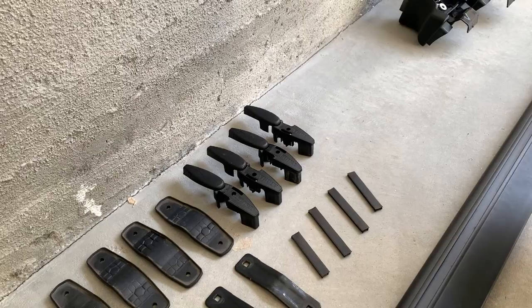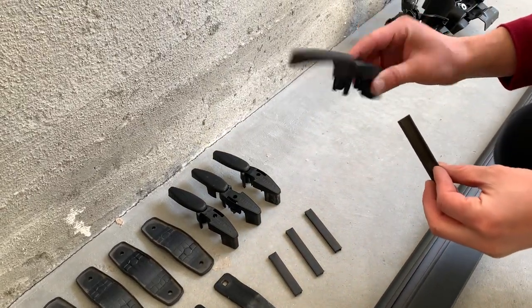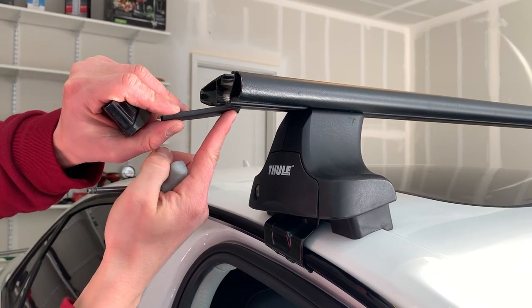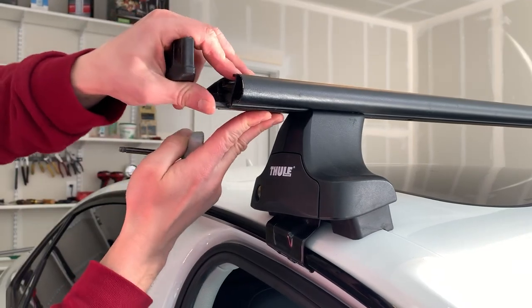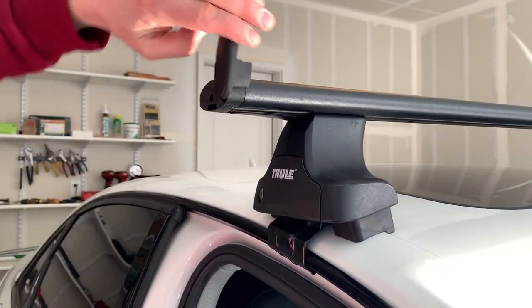We will now be installing the wing bar hardware end cap along with the rubber piece that fills the void between the Evo clamp and the hardware end cap. Repeat these steps on the rest of the wing bar ends.